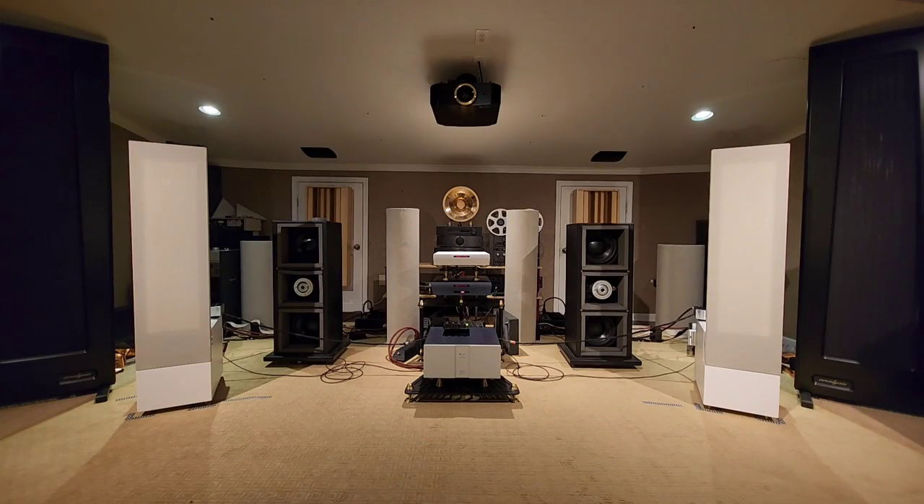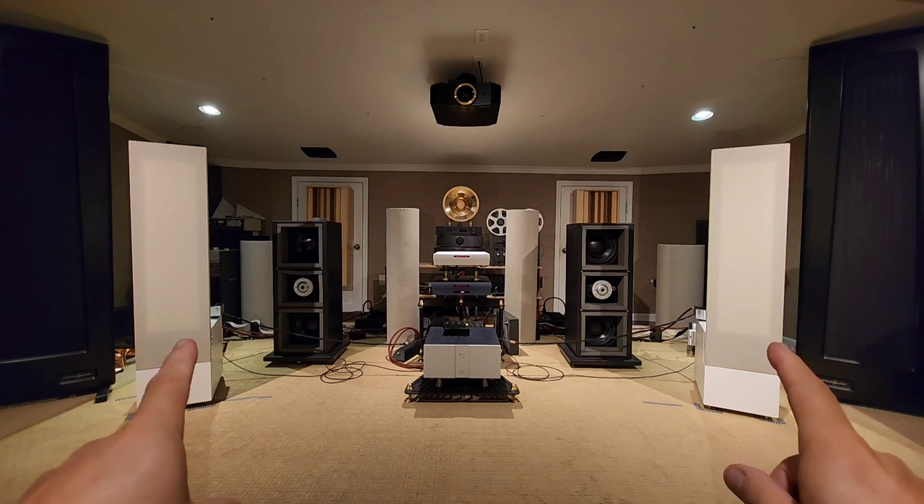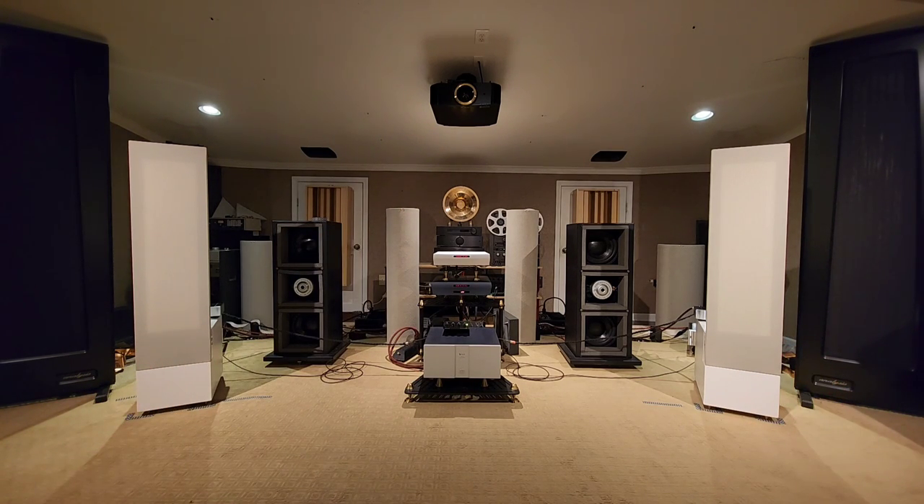Hello, everybody. Welcome back for another episode of the Mikey Show. What you're looking at here is a set of MagnaPan LRS+. These are phenomenal panel speakers, planar magnetics, as you may know, that are made in the United States and are, in my opinion, the best value in speakers today. It's just tough to beat.